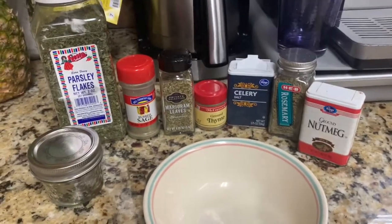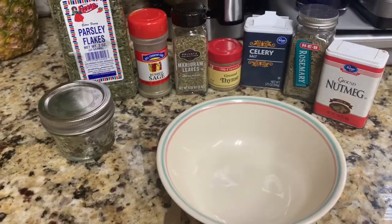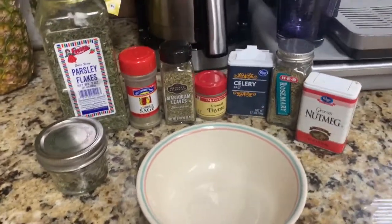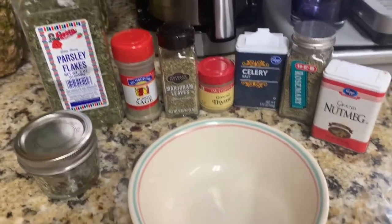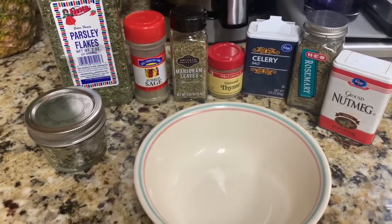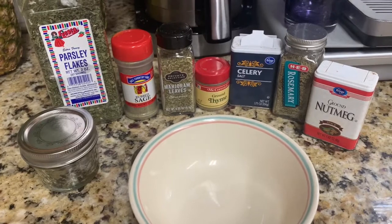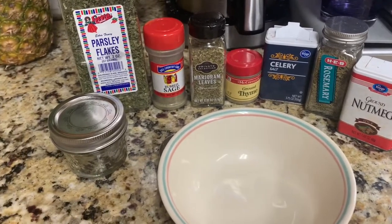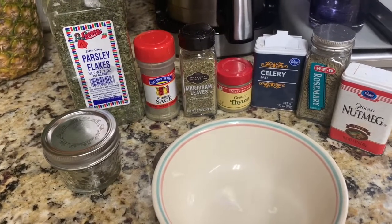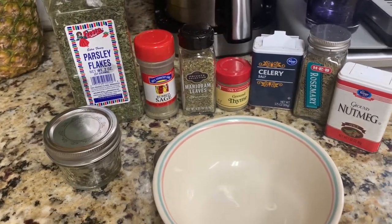Hey guys, welcome back to Mom's Cherished Home. Today I'm going to tell you a little story. I don't know if any of y'all are old enough to remember Kellogg's Croutettes, but I grew up on those in the 70s and 80s and even the 90s. I'm not even sure when they quit making them — I think it was around 2004.